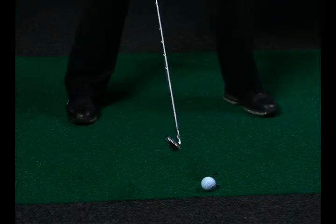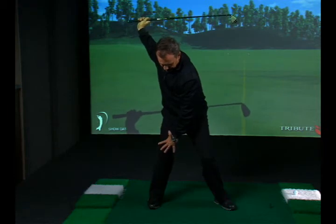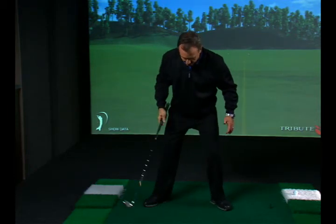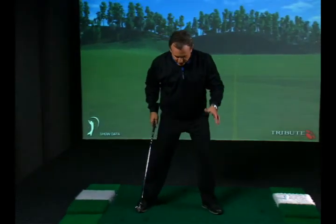The reason I do that is because with the rear foot, I want to load up into the right side. If I flare it open, my right hip joint is going to over-rotate. The positioning of the feet does have more to do with the motion of the body than you can imagine.